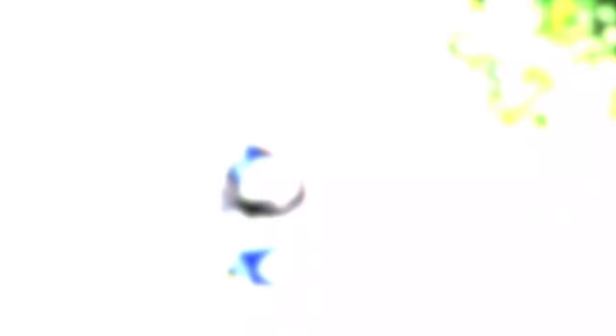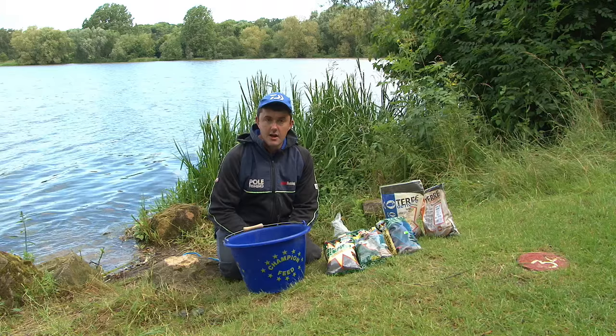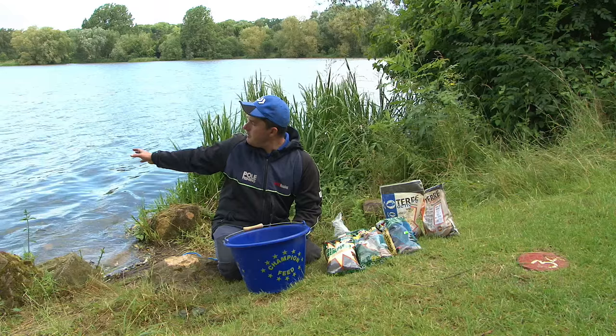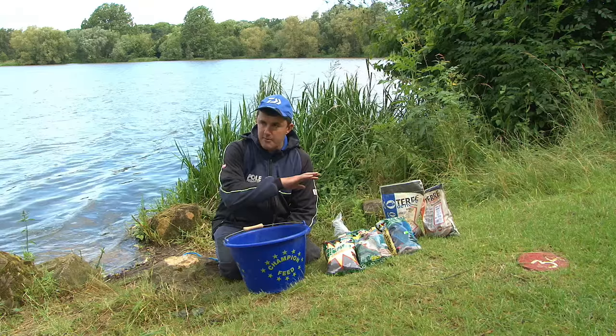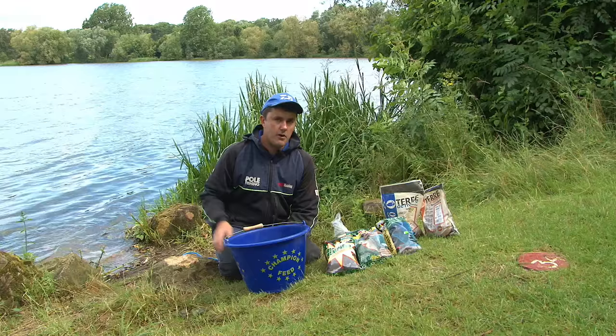One question I get asked a lot about this kind of fishing is what groundbait mix to use, and it really all depends on the kind of day and conditions you're faced with. Today we've got a little bit of ripple on the water but it's not too windy, so I wouldn't expect there to be too much tow. It's pretty close to perfect angling conditions - a little bit of ripple to make fish feed confidently, but not so much wind that you'd need to tailor your mix to keep feed on the bottom.